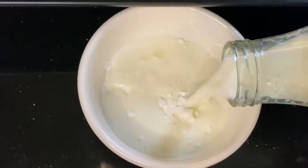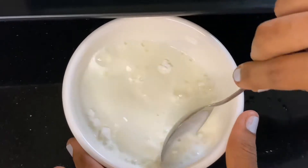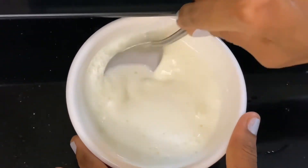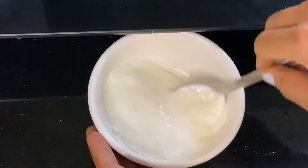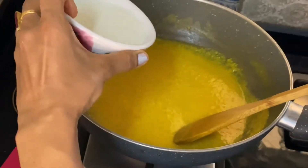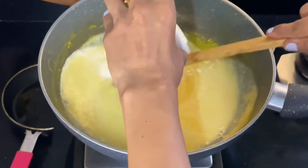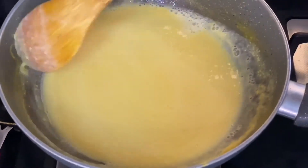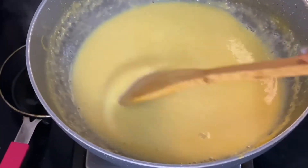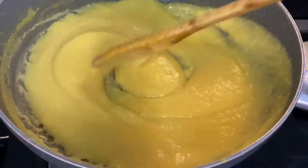Now add the rest of the milk to the cornstarch and mix it well — clear all the lumps so that it doesn't form any lumps. This is how it should be. While the puree is cooking, we'll add this cornstarch mixture slowly, little by little, and mix it well so it doesn't form any lumps. Keep it on a medium flame for another 10 minutes. See how thick it will become.